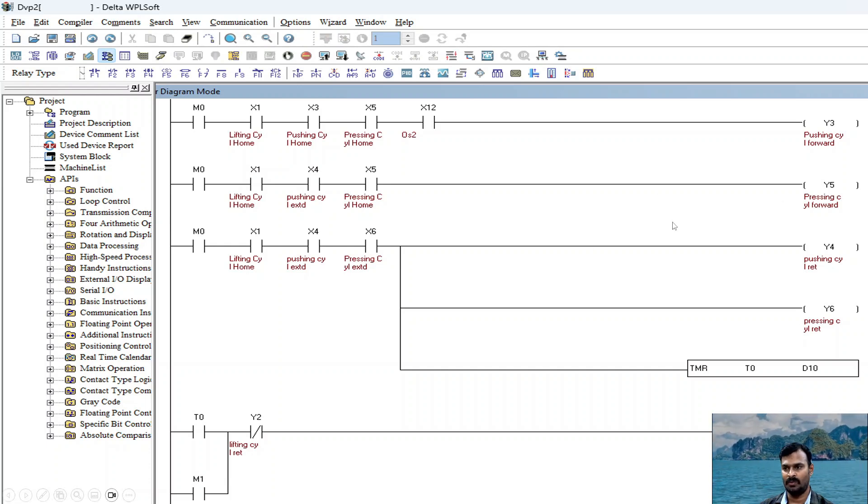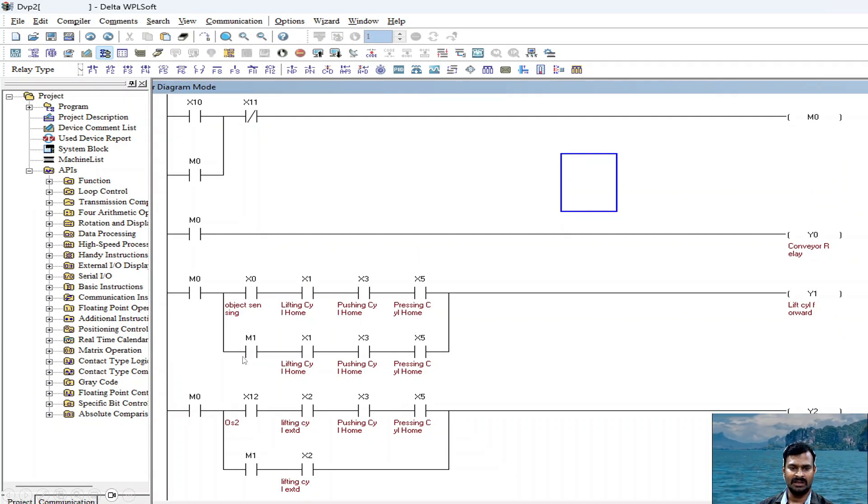Once this is done it has to go back. When the pressing cylinder is extended and all conditions are satisfied, the pushing cylinder and pressing cylinder both go back simultaneously and the timer is activated. After 2 seconds, the timer enables memory bit M1. This M1 is latched — it is used because once stamping is done, the cylinder has to move up again so the conveyor can take away the stamped object. After the stamped object is gone, the cylinder comes back to home position. This second parallel line in the rungs ensures the process only completes after the full stamping operation, enabling M1.